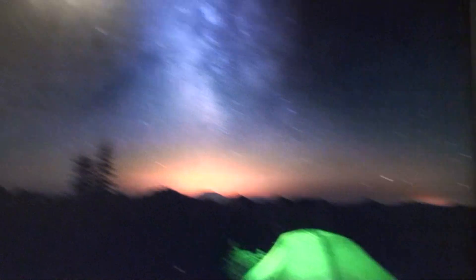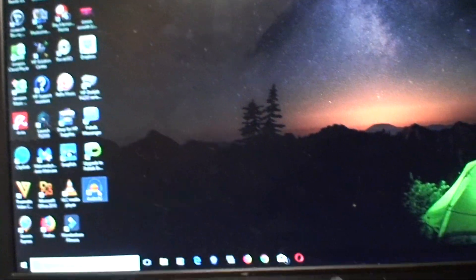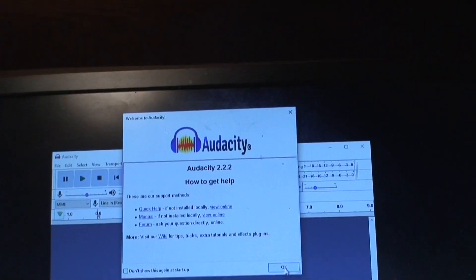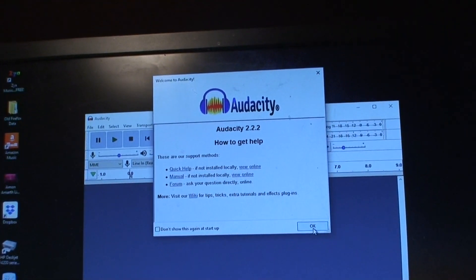I got this Sony reel-to-reel player back out — the TC-252D. This one actually works so far. Got the cable running there into the back of the computer. I'm going to attempt to put this tape on the computer, then eventually put it on CD. Using Audacity 2.2.2.